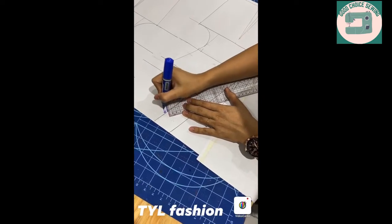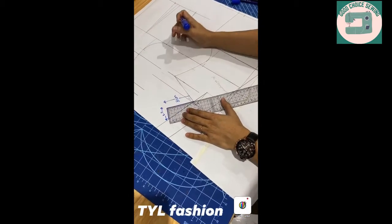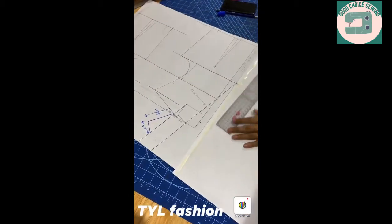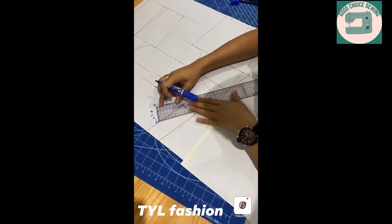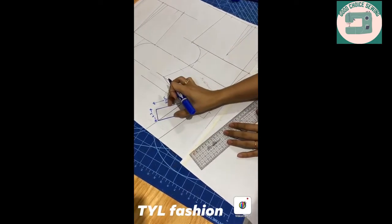3.5cm — this is a very important part of the video. This is made of 3.5mm, and this is made of 3.5mm.